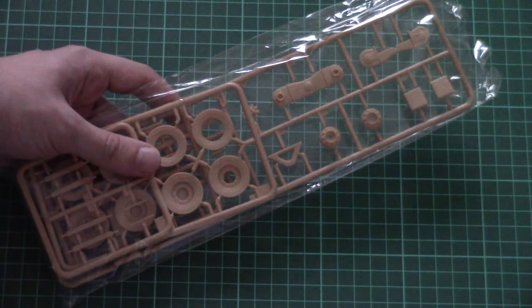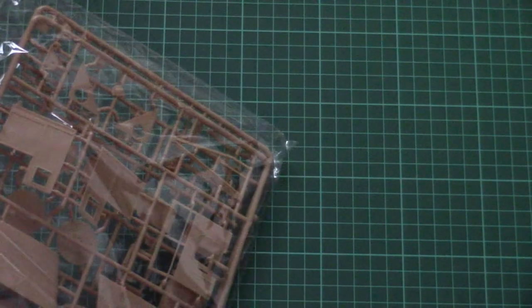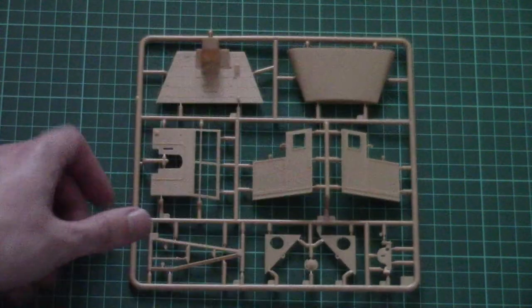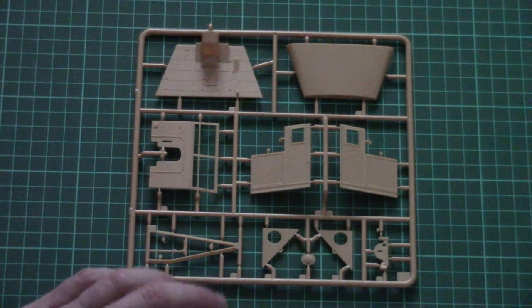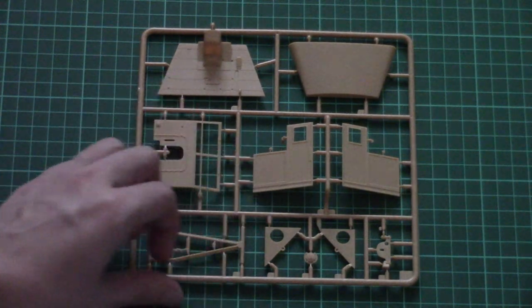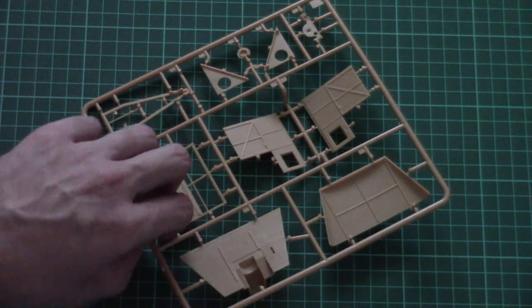Then we have another plastic bag that carries the same set of parts, so we won't open it. The next plastic bag is dedicated to slightly bigger plastic frames. These are the parts for the front cap — here we have the coating, side panels, and front panel. Everything is molded and placed on thin attachment points so it will be easy to separate. Note that the parts are detailed inside as well, which is a nice feature.